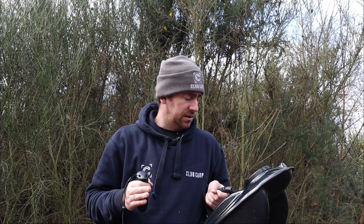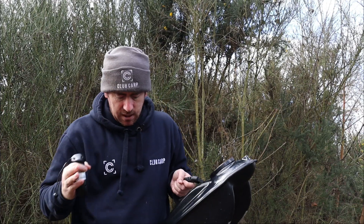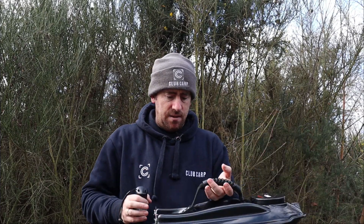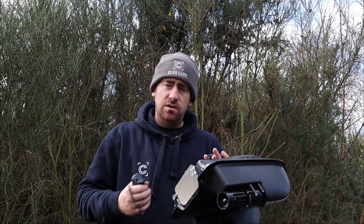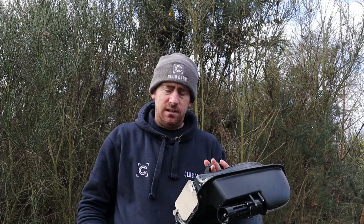I've never really been into bait boats but after using the Dorset Carper's, it was absolutely ideal for what I want it for. Don't get me wrong, I'm still going to be going out casting and spodding because I absolutely love that, but just for them tight little areas, getting into the nooks and crannies and being all stealthy, this is ideal. For £184.99 you ain't ever going to get a boat of this quality — it's excellent. Let me take you through some of the controls.